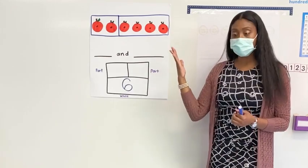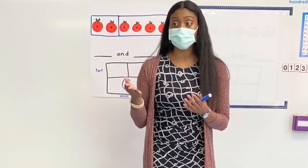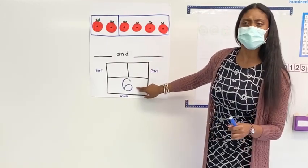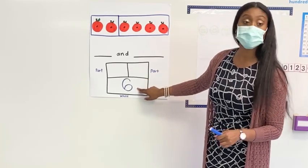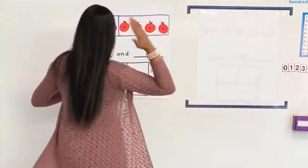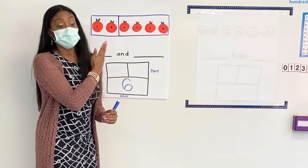Okay friends, remember I told you I was going to give you some clues on how to do your work. So the first thing we do is put in the whole. What is that called — the part or the whole? The whole. Then we take out our karate choppers and we go, chop it. How many times do we chop it? One. One, okay?